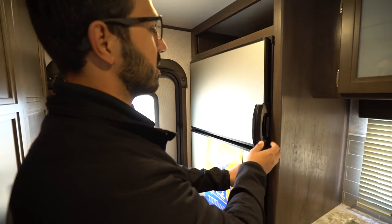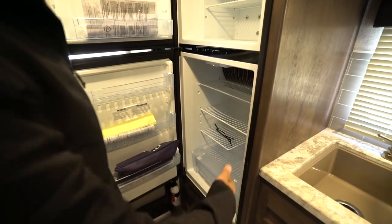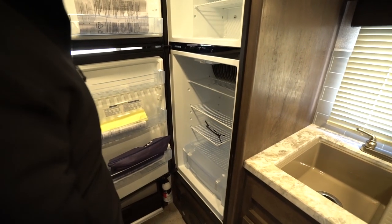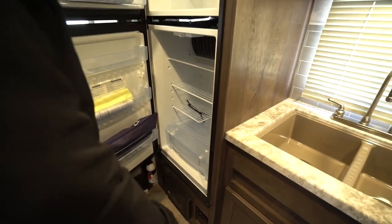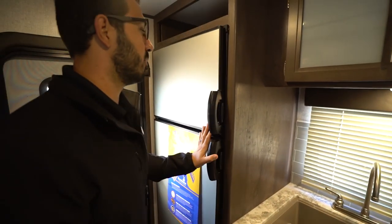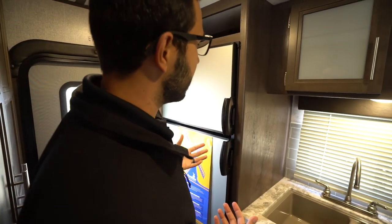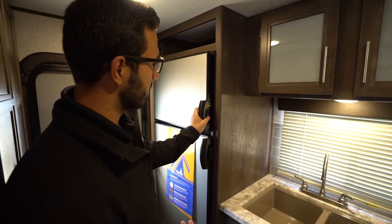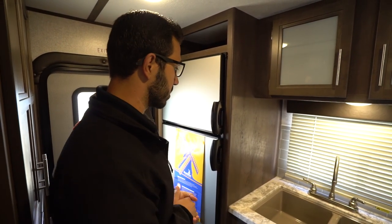We'll open this up for you. You'll see plenty of storage there — cold storage. It's a Dometic fridge freezer combo unit. You have a cutout for some of your taller items and a drawer right down underneath. The unit naturally runs off both propane and electric and also has automatic switchover. The handle design is a little bit different than what they've had in the past, but it still works very well.